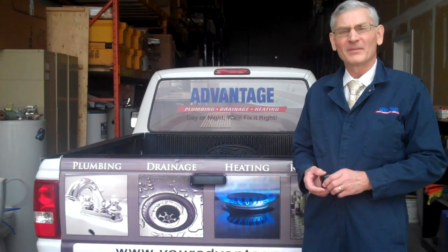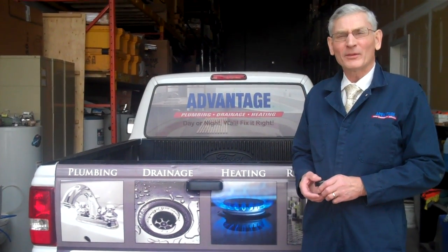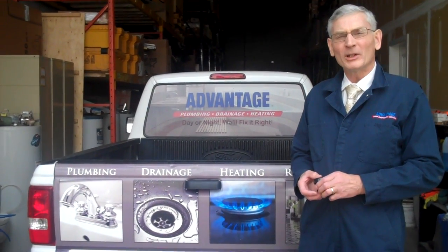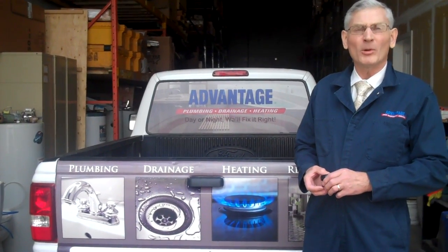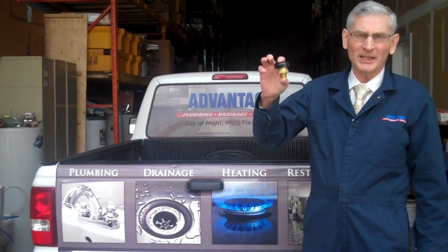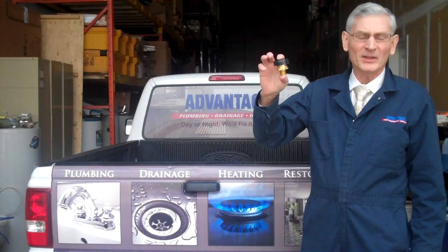Hi, this is Fred from Advantage Services. I'm often asked: why do we install a vacuum breaker on a hot water tank, and what is a vacuum breaker? I'm holding a vacuum breaker here in my hand — I'll show you a close-up of that in a second.